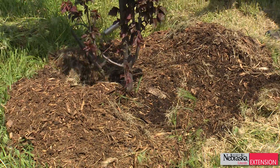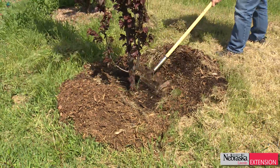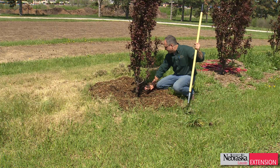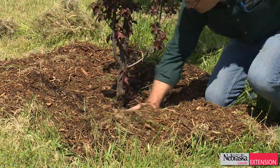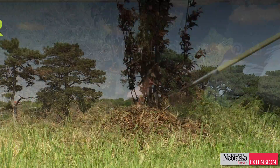So what we're going to do is show you how to fix this in your landscape. Pull that mulch back away from the main stem, spread it out around the ground cover, and allow that tree to grow with good vigor and good oxygen exchange in the soil for long-term plant health, vigor, and viability.